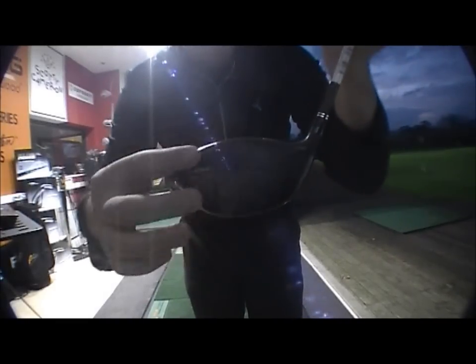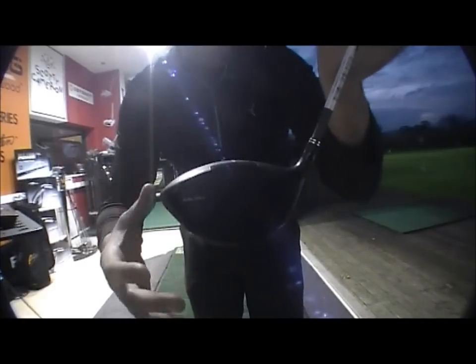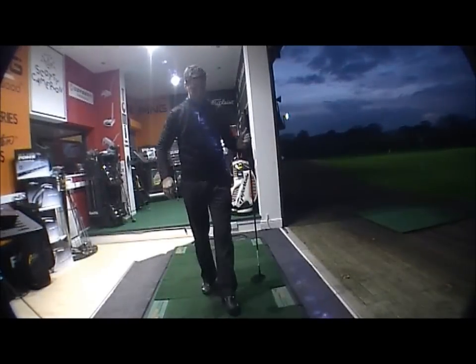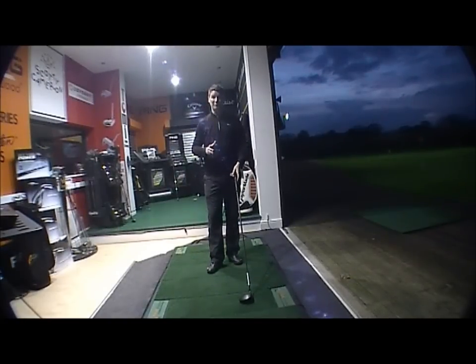You've got the e9 face technology and dual roll, which basically gives you more distance with off-centre hits. So if you're hitting the ball in the sweet spot you're going to get optimum distance, but if you're hitting it high, low on the face, or off the heel or toe, it's going to give you a little bit more distance.